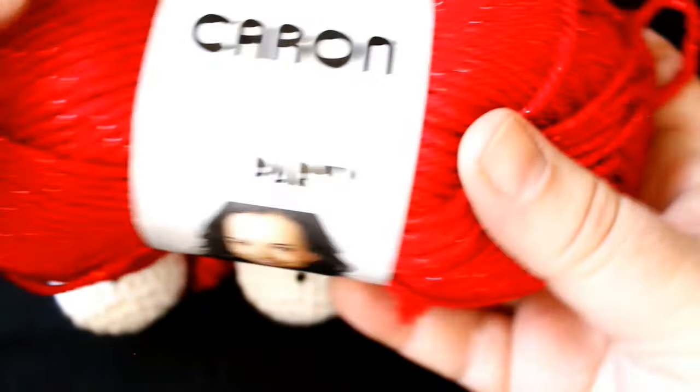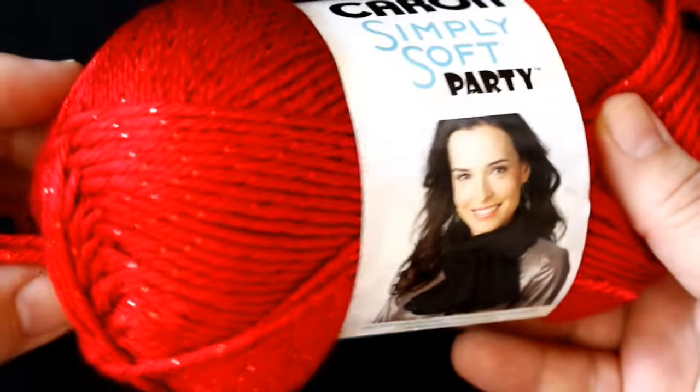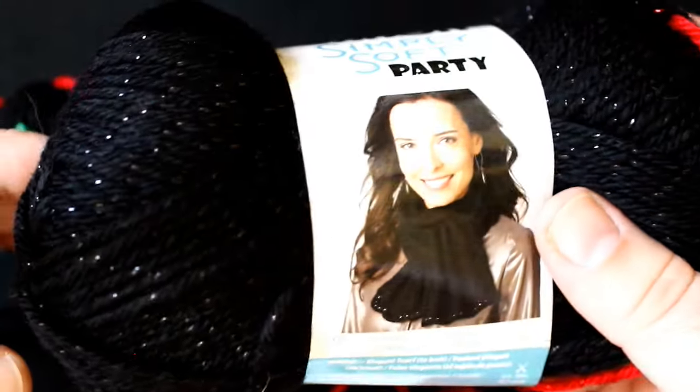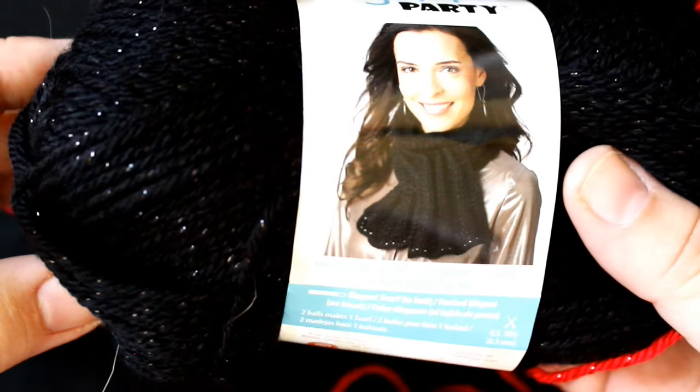For the scarf I used Caron Simply Soft Party in red. You can see that metallic thread just a little bit better there. And then for the top hat I used Caron Simply Soft Party in black, and you can really pick up the metallic thread that runs through that.